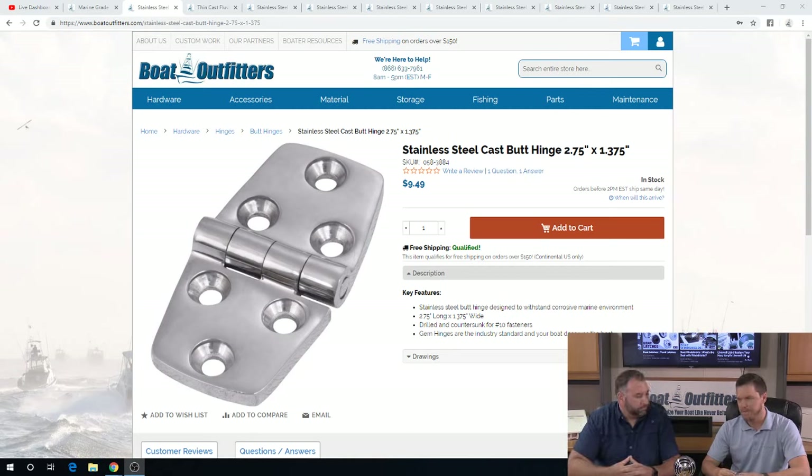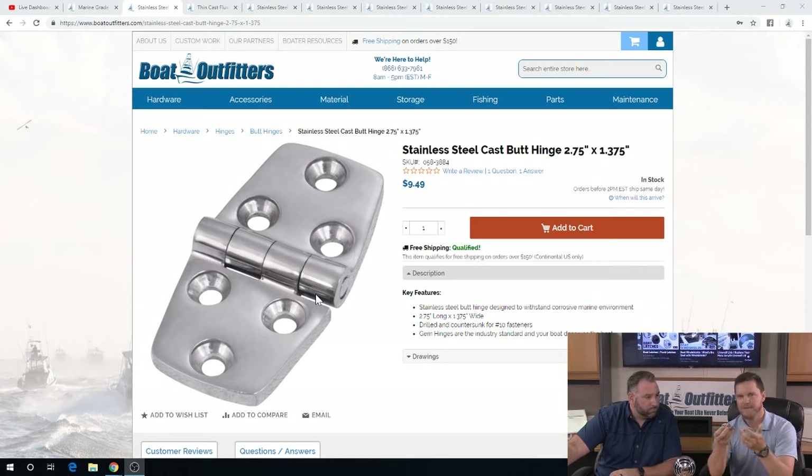The top mount hinge — you'll notice the pin is up on them. It's a little difficult to see, so we're going to put it up on the screen. The top mount hinge is going to sit flat to whatever your mounting surface is. The pin is going to be up, it's not going to feel the greatest on your feet, but it serves a purpose and it folds a full 180 degrees back onto itself. It's the most common hinge you're going to run into.